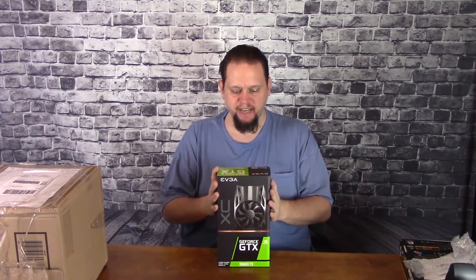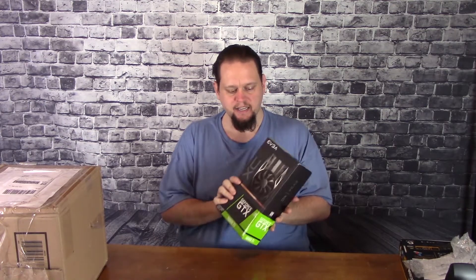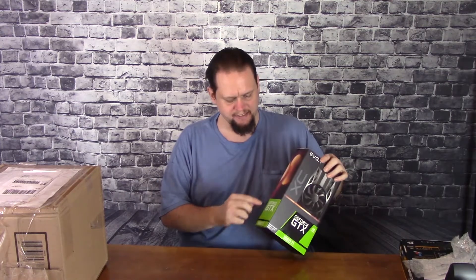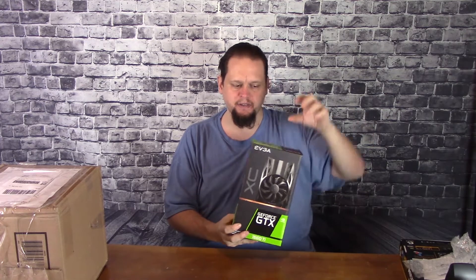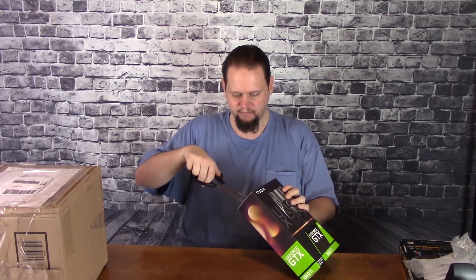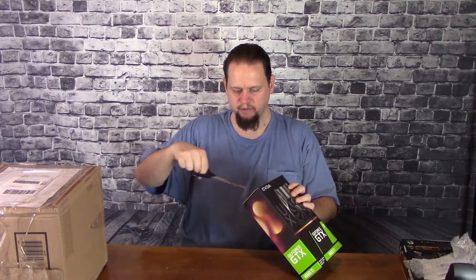Now this is the EVGA GTX 1660. This one is a little bit different than some of the others. Unlike the 20 series, the box doesn't split on the side where you can just open it. This one opens at the top and the bottom. I'm kind of disappointed — I liked that other design — but it's a minor inconvenience at most.